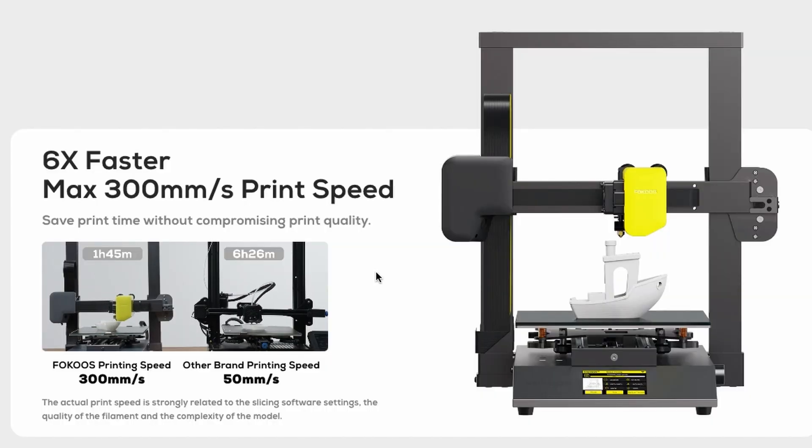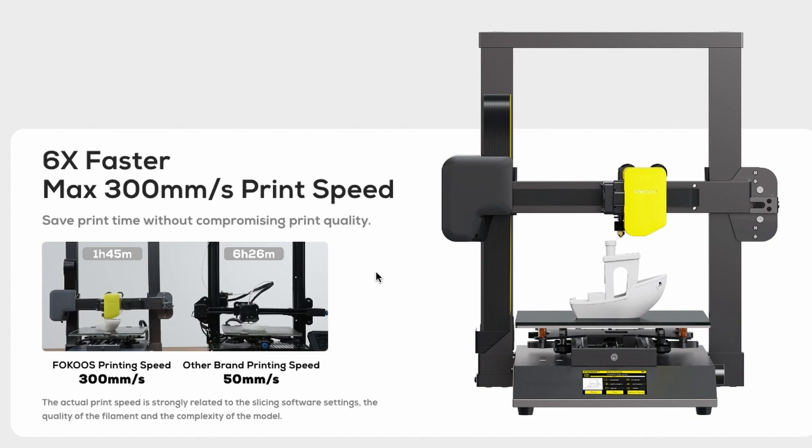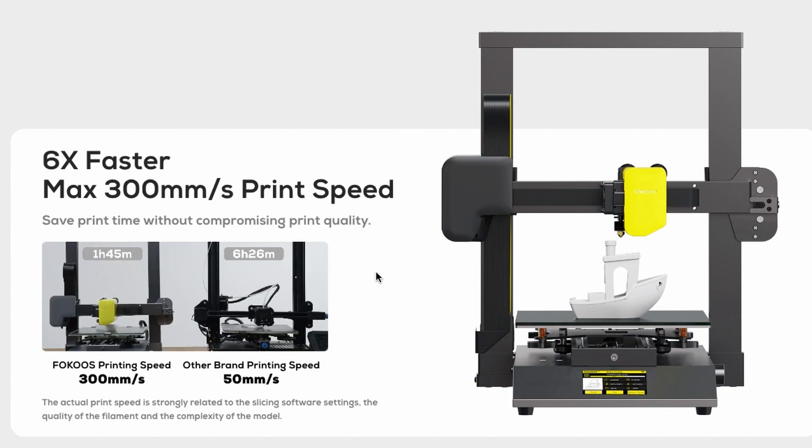Six times faster — maximum 300 mm per second is the print speed, not the travel speed. Sometimes companies offer 250 mm per second, but what they are actually saying is that the travel speed is that fast. The Focus Odin Smart is going to print a larger-sized Benchy in 1 hour and 45 minutes, while the Creality Ender 3 V2 prints the same Benchy in 6 hours and 26 minutes at 50 mm per second. I think if you raised the print speed to 60 or even 80 mm per second on the Ender, you'd still get a decent print, but maybe not looking as great as the one from the Focus Odin Smart.